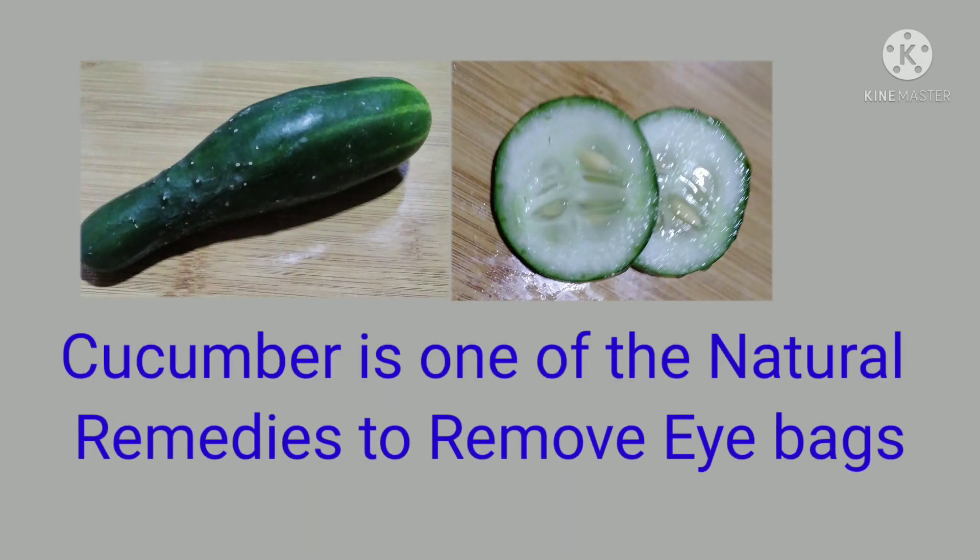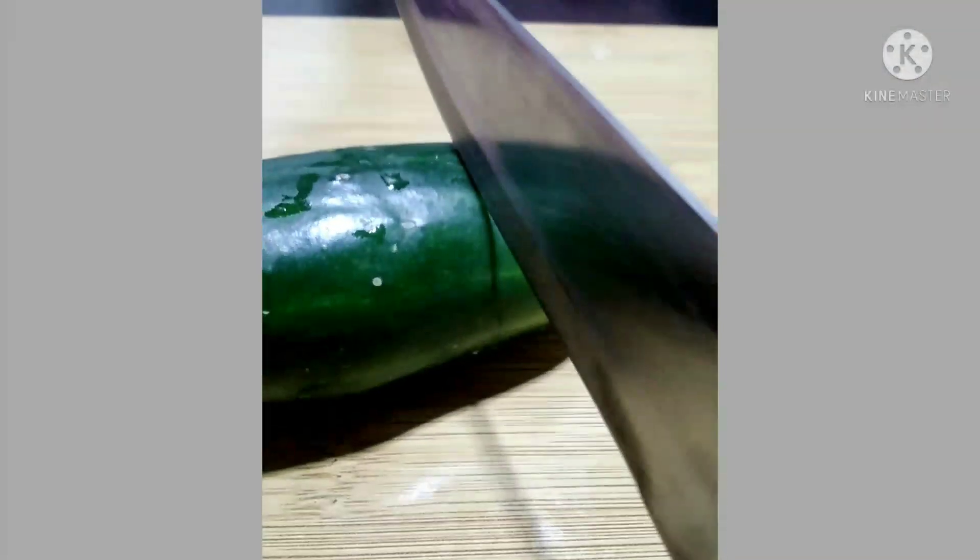Cucumber is one of the natural remedies to remove eye bags. Watch the whole video and follow the steps.